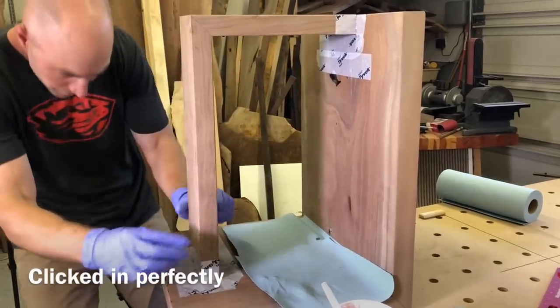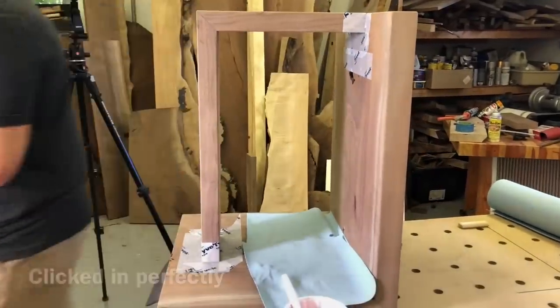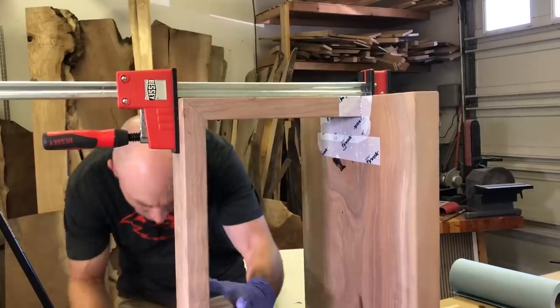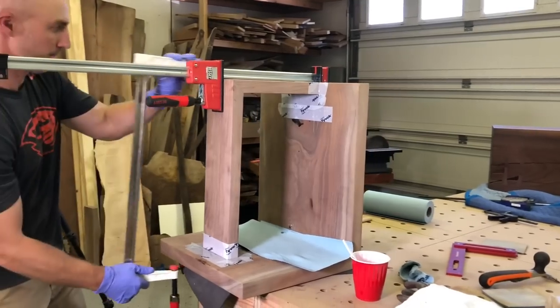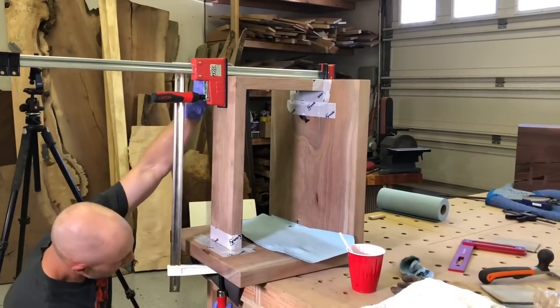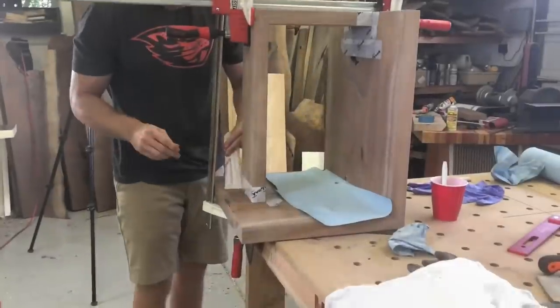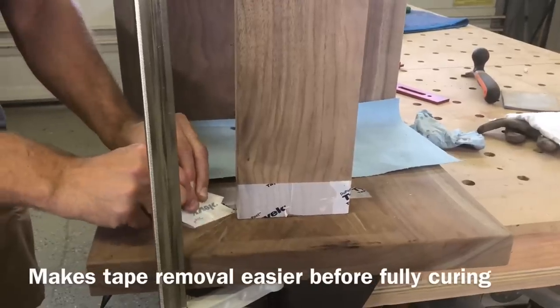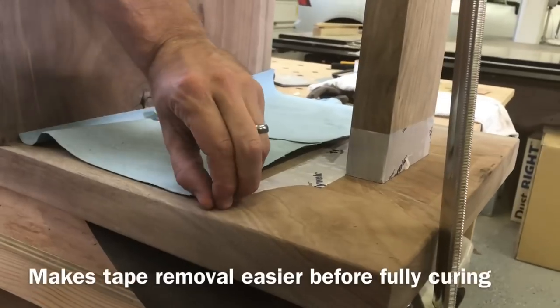With the Domino joints it just clicked into place, and you don't need to over-clamp with epoxy — you can actually squeeze too much of it out and make the joint weaker. Just nice snug pressure is all you need. Again, I'm taking the tape off before the epoxy completely cures. I've made this mistake before and I'm really going to try not to do it again.